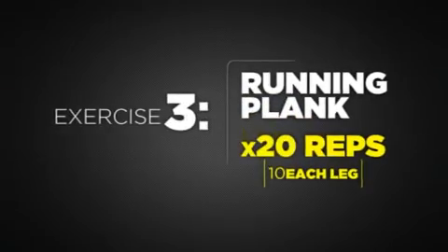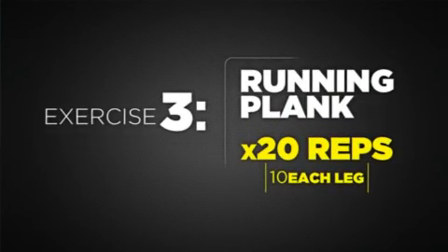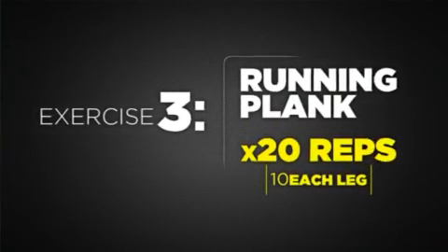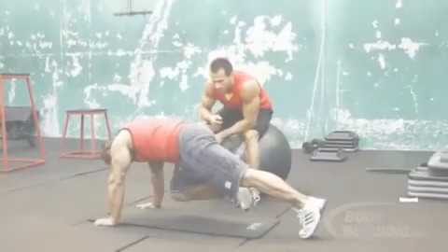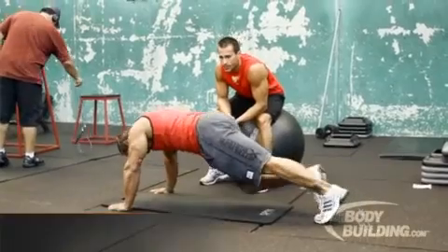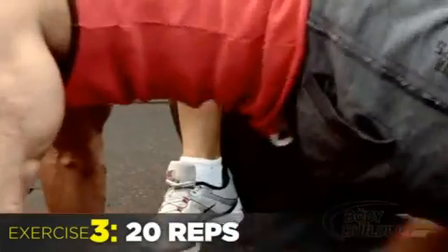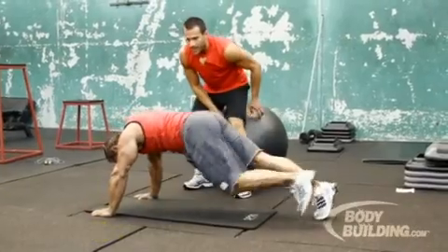Switch each time, for 20 reps. There's no rest between exercises. You're going to bring your knee in, here we go, and switch each time for 20 reps. Stomach tight, don't drop your hips.